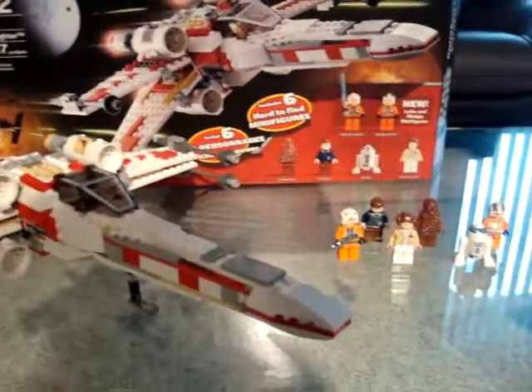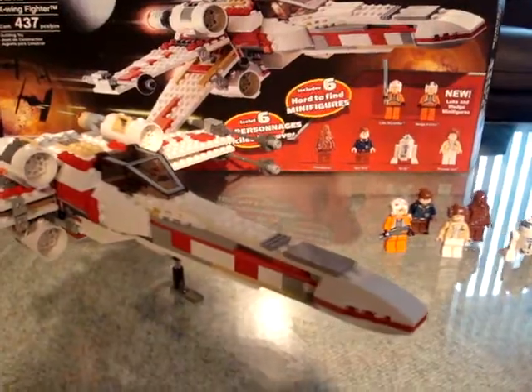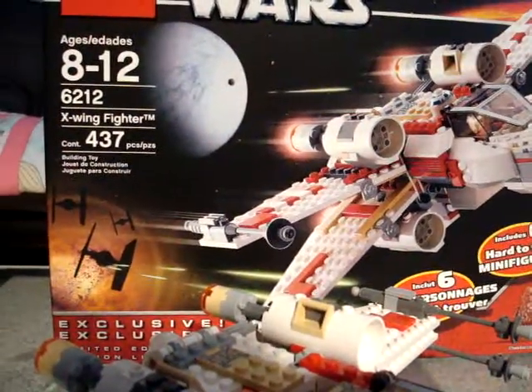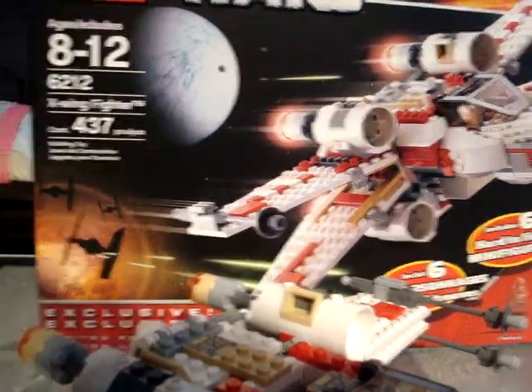Hey guys, this is the LEGO Cow again, and today I'm going to be doing a review on the X-Wing Fighter. It's set number 6212, and it contains 437 pieces.